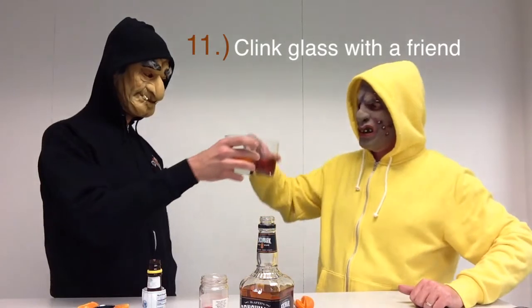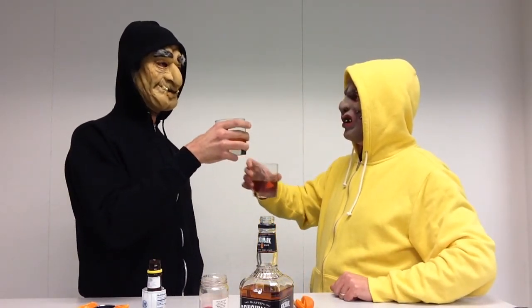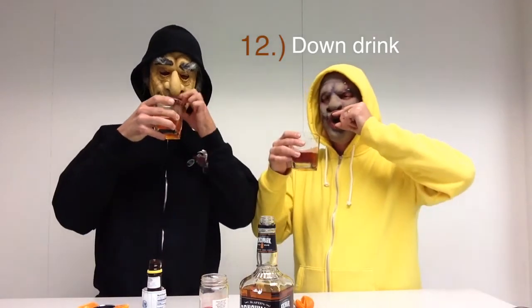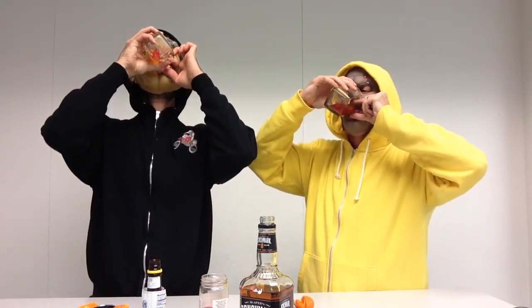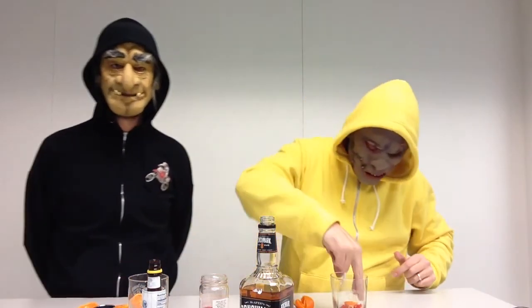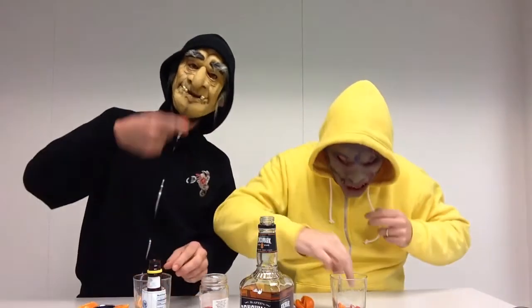Step number eleven: raise your glass and clink with a good friend. You want to raise a glass and clink and establish eye contact for a good toast. Step number twelve: down the drink. I usually grab the cherry at the bottom that I've muddled and put it through the mud.